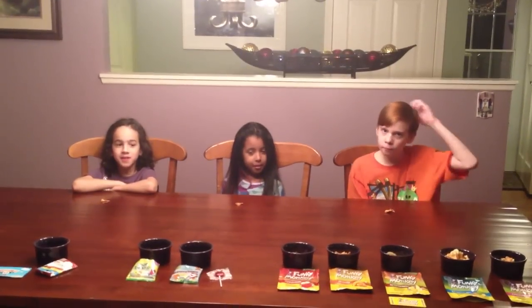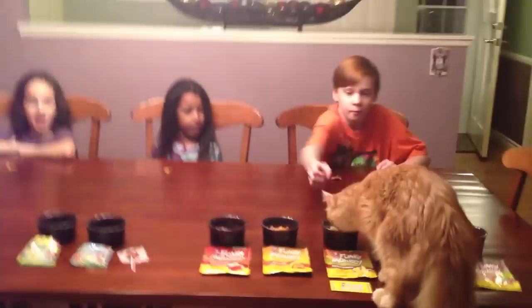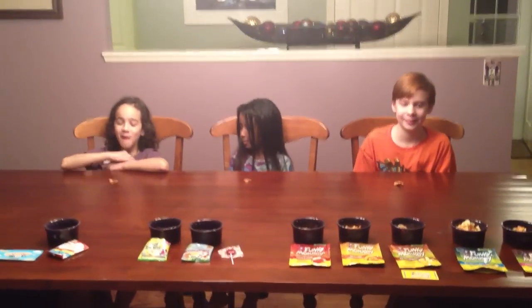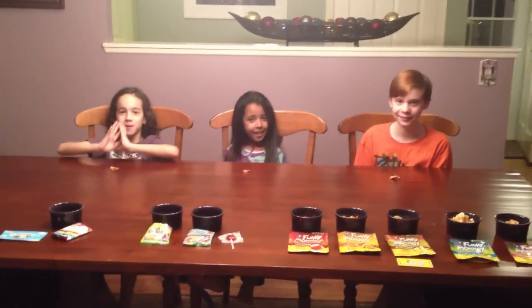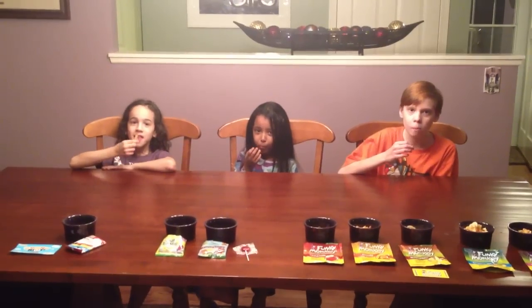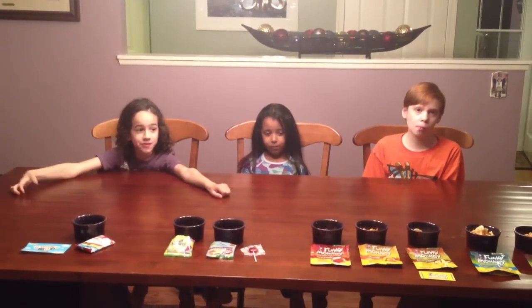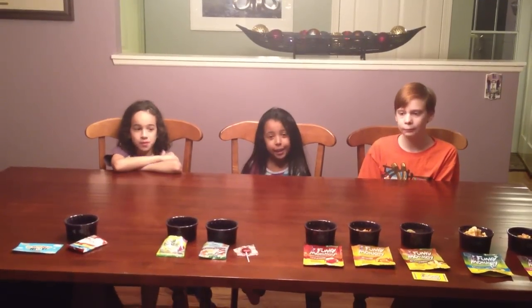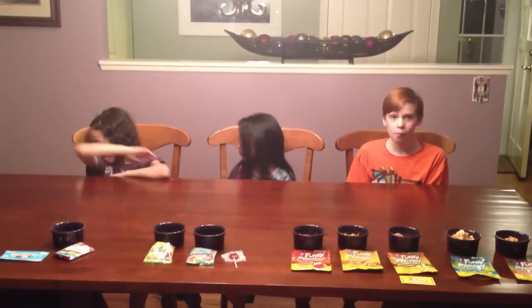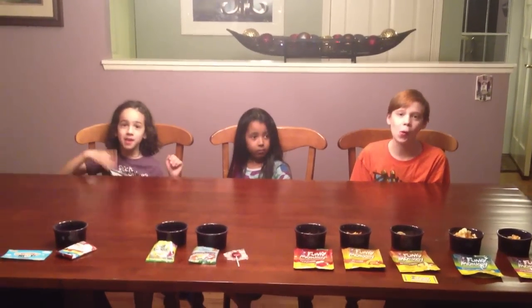Now it's time for the Funky Monkey. We're starting off with the flavor Applemon, which is apple cinnamon. Alright, go ahead, pick up your apple cinnamon Applemon. I hear crunching! I love this — I want another one! So you love it. Marley, do you like it? Yeah, I like it. Haven, you like it? No. You don't care for it? Too crunchy. Well, it is apple that crunches, so good luck trying the rest of them.